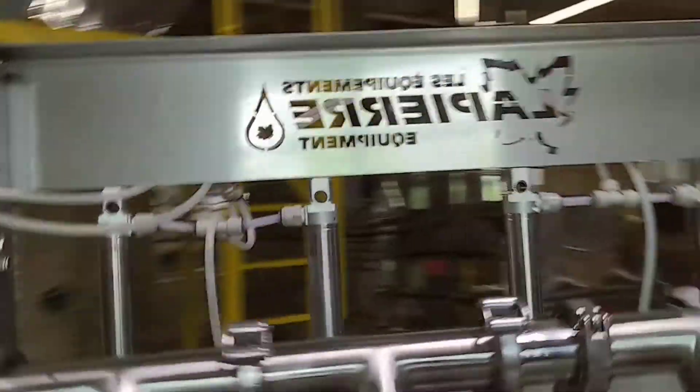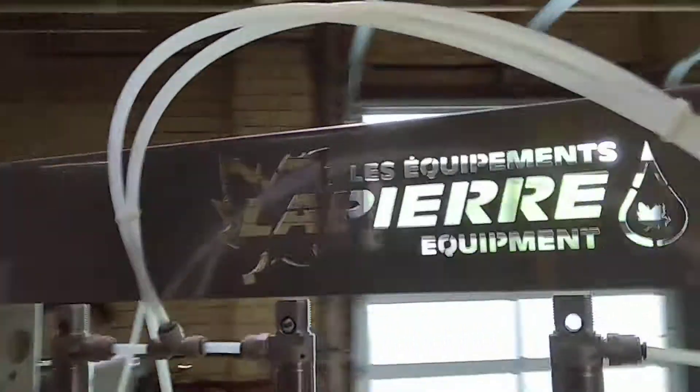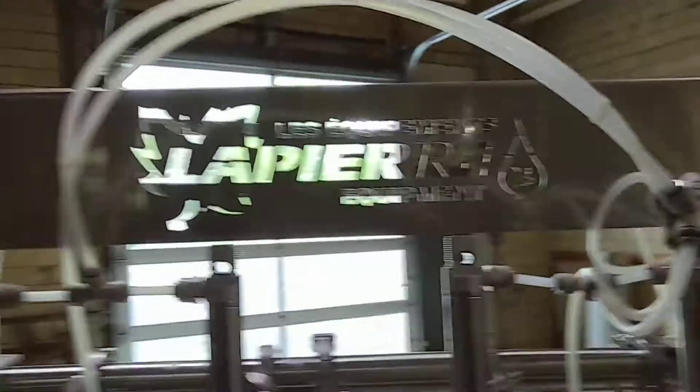So we did take a standard Lapierre forehead filler and we put it on steroids here at Bissell Maple Farm.